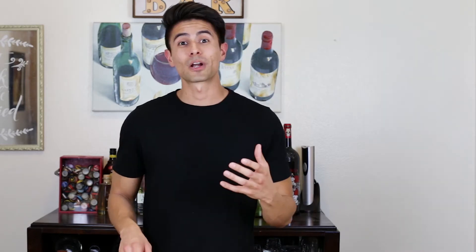Welcome back to another video of Daniel Smells. I'm Daniel and today we're going to be doing a first impressions video of Zara Wanted by Night. First we're going to be going over pricing and what you're going to get for that price.